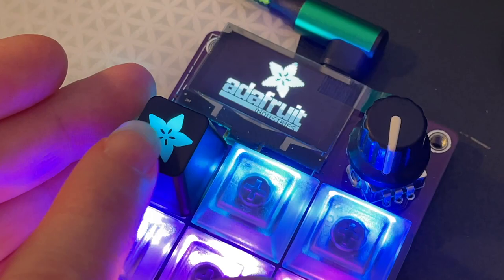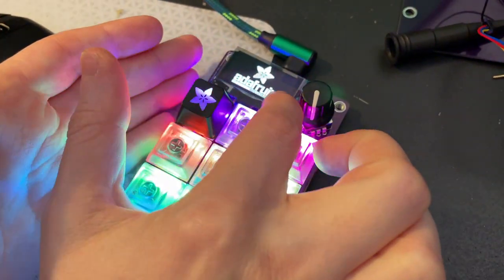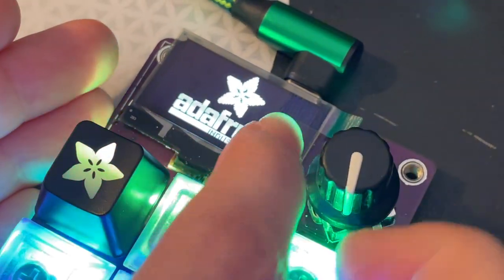Looking great on this macro pad — whatever color the NeoPixel underneath is, that's what glows through. I also got the OLED working with the offset and everything in CircuitPython. That's good news.